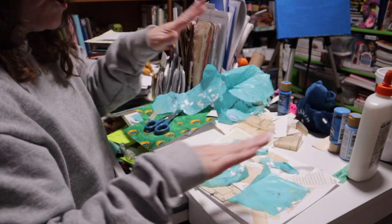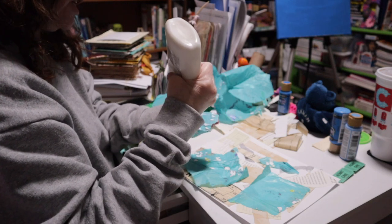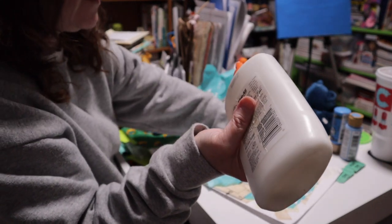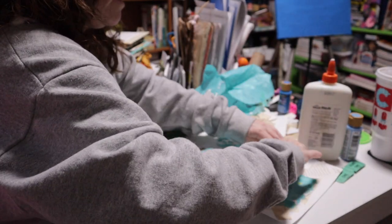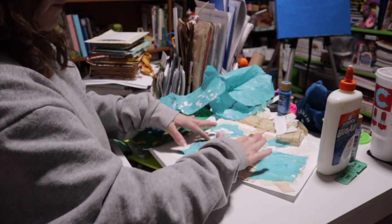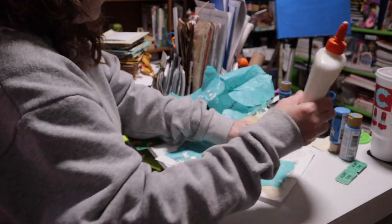I'm going to put down a little of this splattered blue tissue paper — it's beautiful. You can still see through it but it's got paint on it too, which adds texture. I use Elmer's glue because it's easy, it's cheap, and it holds. I did do a glue comparison video — I think I compared 12 glues — and this is what works well for this. I just love the paint splatters.